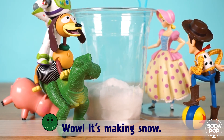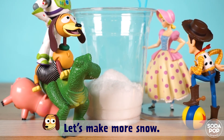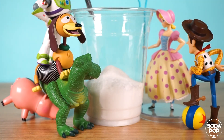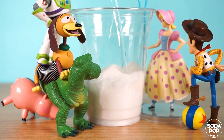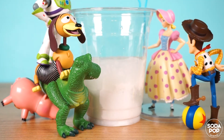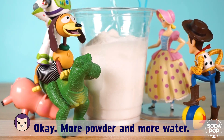Wow, it's making snow! It's amazing! Let's make more snow. Okay, let's do it once more — more snow, more snow! Okay, more powder and more water.